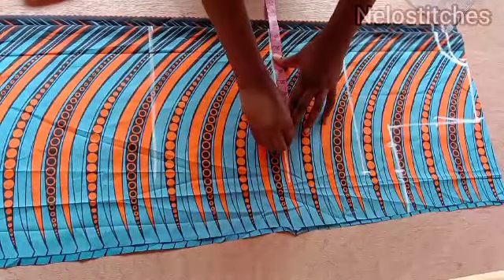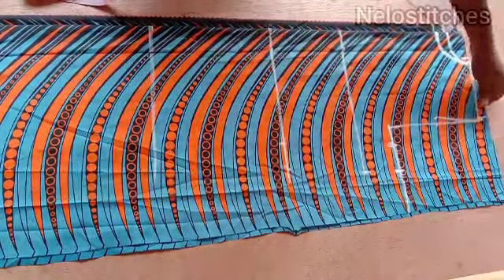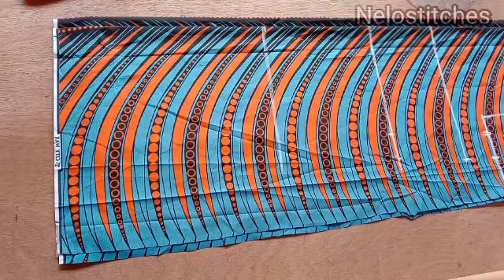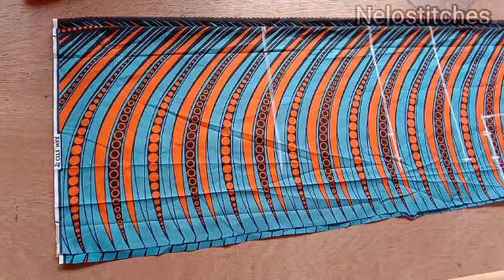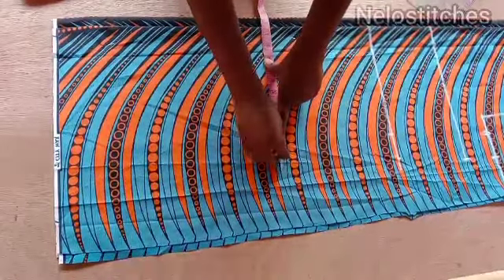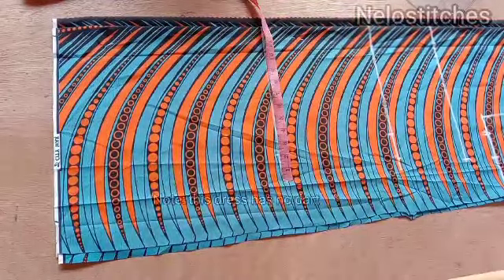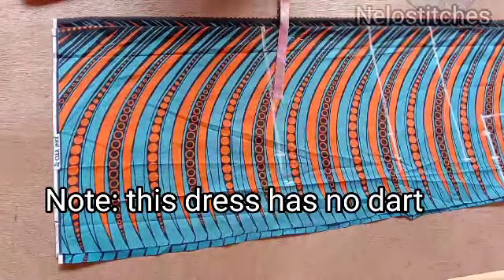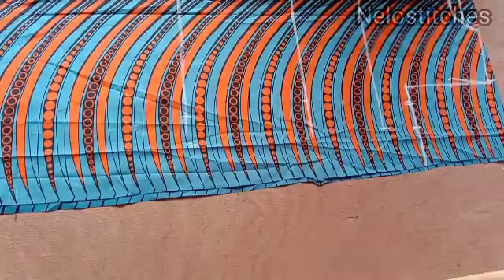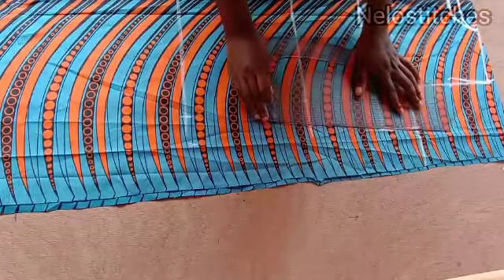I'll add 2 inches sewing allowance to my bust circumference quarter. I'll do the same for the waist — the quarter of my waist plus 2 inches sewing allowance. You can use less than 2 inches but I prefer 2 inches. For the hip I'll put the quarter of my hip plus 2 inches sewing allowance. You can use 1 inch, 1.5, or even 2.5 depending on your preference. Now I'm going to connect all the lines.